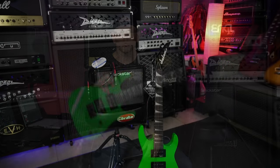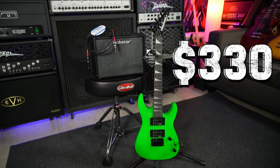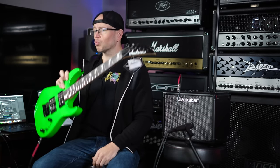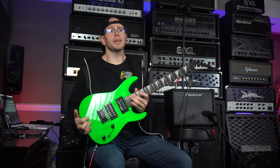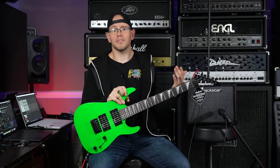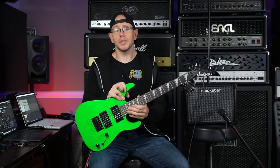For our cheapest metal rig from Sweetwater, the one thing I was focused on when picking these items out is that I wanted this to be a complete rig. In my eyes, a complete rig means you can use it for practice, both silently and playing loud. It's going to have everything you need tone-wise from clean to crunch to high gain. It's going to have effects for you to get your feet wet, and also the ability to record your ideas and your progress. This rig is capable of doing every one of those things.